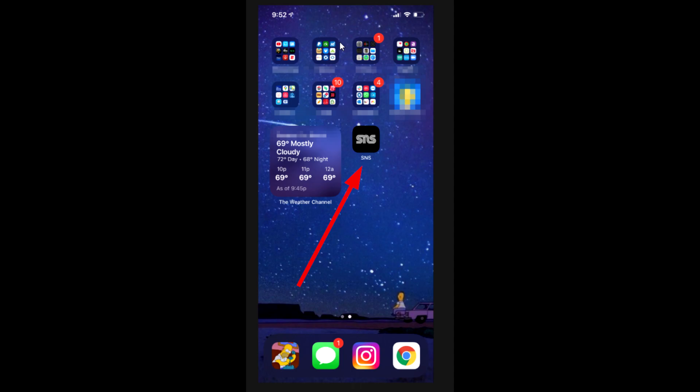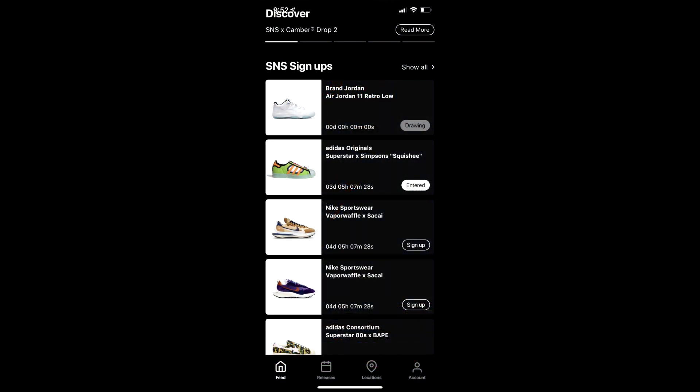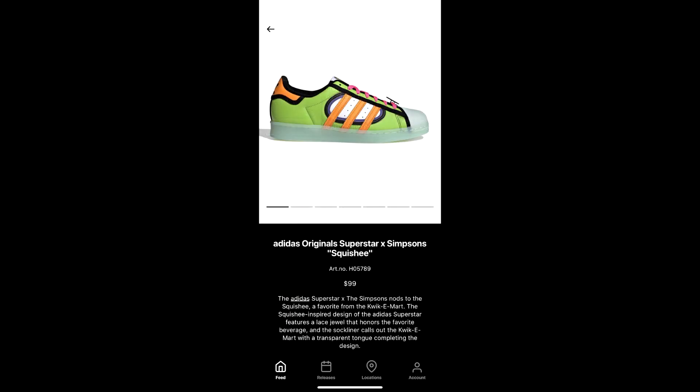In this case, it's going to be the Simpsons that we're talking about. You are going to scroll down until you actually see the Simpsons shoe. Now on this screenshot it says there's three days left, but I took this a few days ago — this is your last day to do this. So if you watch this video too late, you are not going to be able to get a chance to enter. On yours, if you haven't signed up yet, there'll be a button that just says 'sign up.' Mine says 'entered' because I've already entered the drawing. You click sign up, it'll take you to another tab which will show the shoe, and if you scroll down it'll have you enter the actual drawing for it.